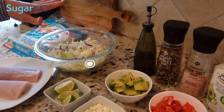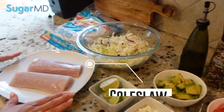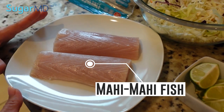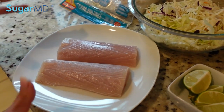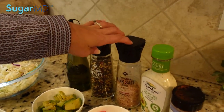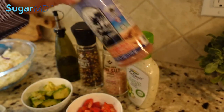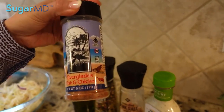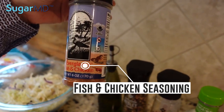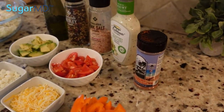Here we have plain coleslaw, sliced. We have some mahi-mahi. If you cannot get mahi-mahi, tilapia would be okay or any other flaky white fish. I have some olive oil, salt, and pepper. I do have a fish seasoning that I like to use. Here in Florida it's available — it's called Everglades fish and chicken. If you can't find it, just season the fish how you would normally season fish or chicken.